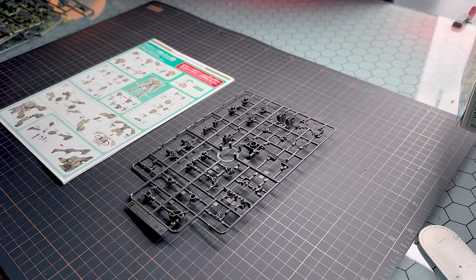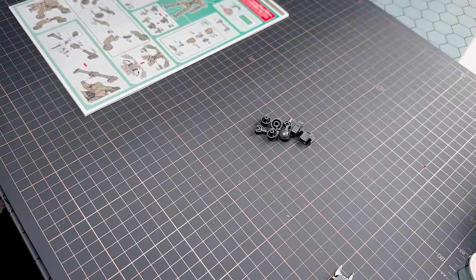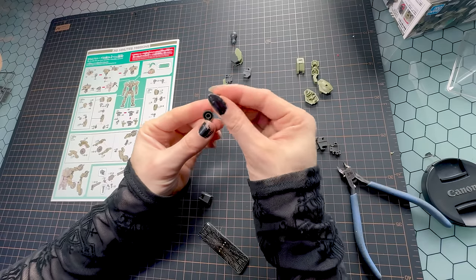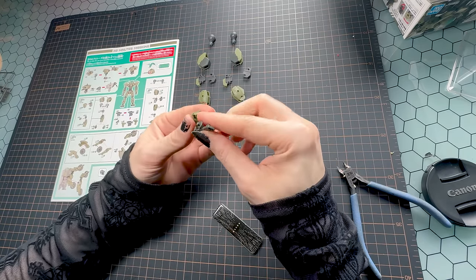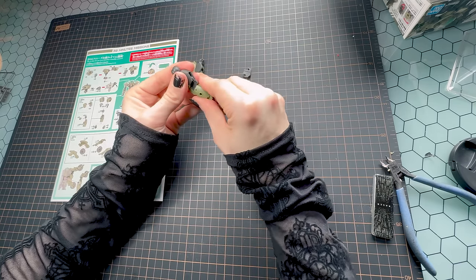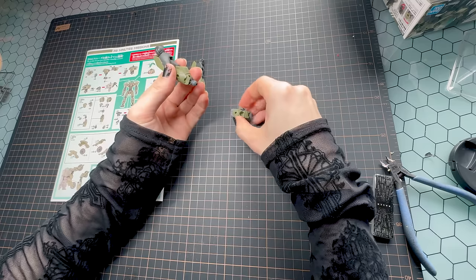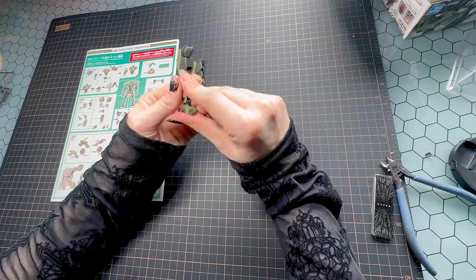When it comes to the legs, these are very simple. You just need three different types of runners for the various colors: the joints, the green armor, and the dark green armor. They all build up in the usual kind of way — just the upper leg, lower leg, connect them with the knee, and then a foot. Super, super simple.